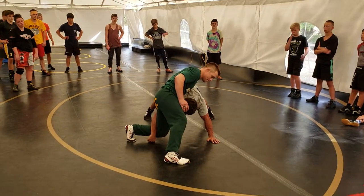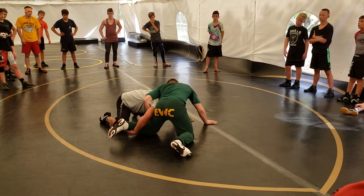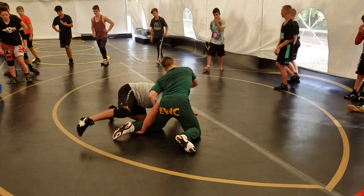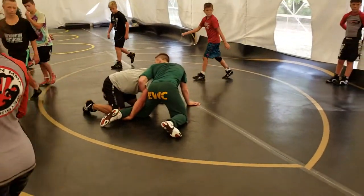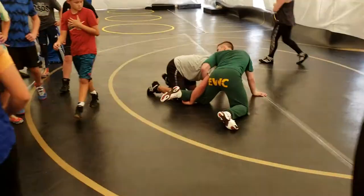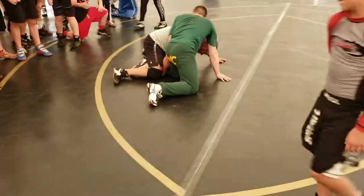A lot of times he's going to whizzer me. We did this. So I might get here — have any of you ever been here? I can't get around because he has a whizzer on me. What I just showed you was this, but I can't get out now. I'm stuck.